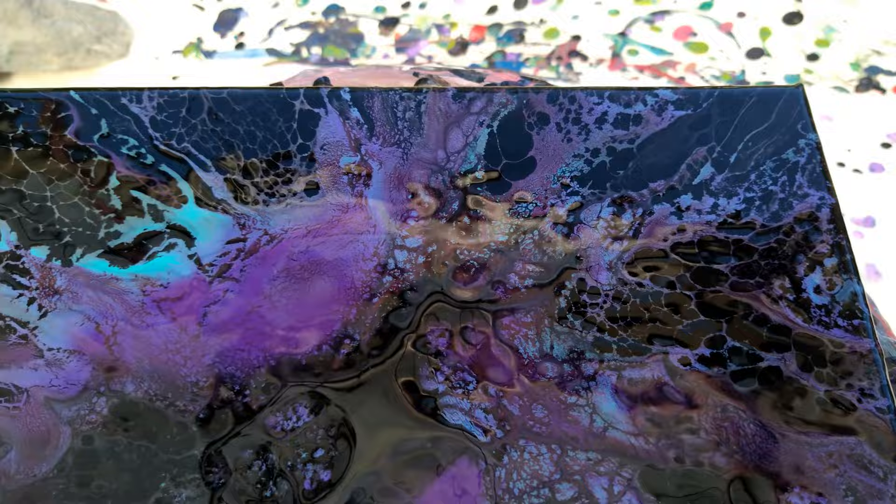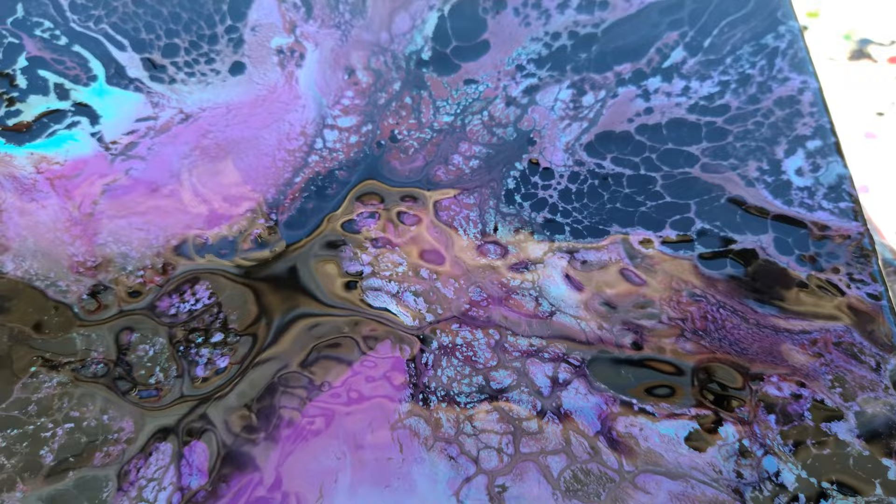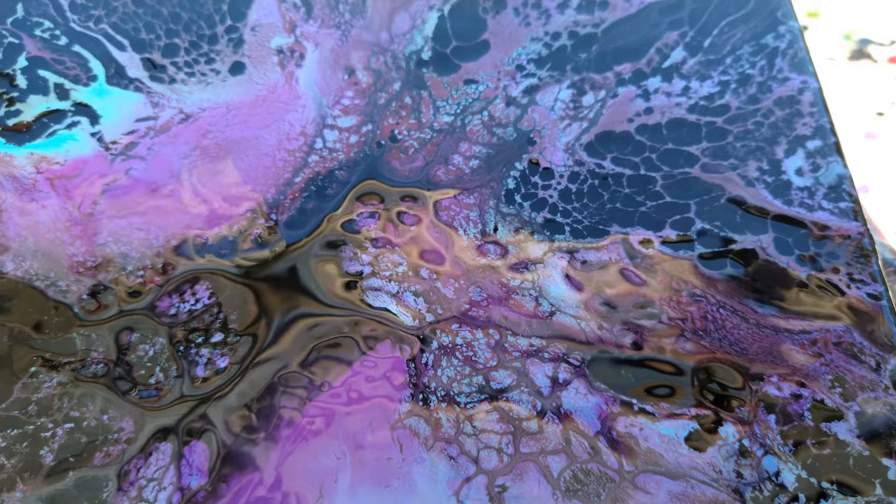It came out really pretty and I will do this one again with more paint. Anyway, thank you guys so very much for watching, thank you for supporting me, I really appreciate it. If you like it, give it a thumbs up and subscribe. Thanks guys, catch you later, bye!